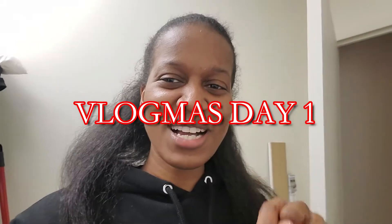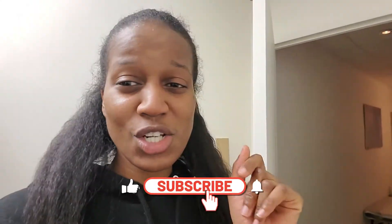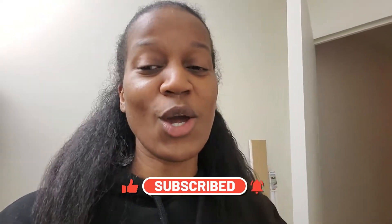Happy Vlogmas Day 1! I'm at my office right now and I'm heading out. I've been here all day since 9 o'clock — it's now almost 6:30. I gotta leave quick so I can go pick up my Keurig.